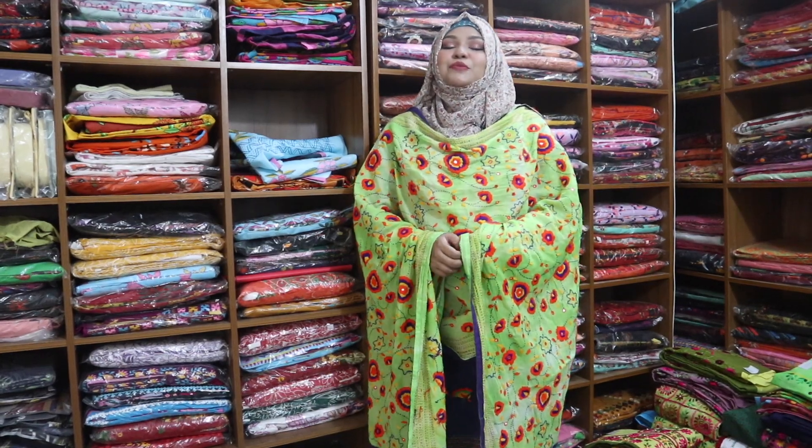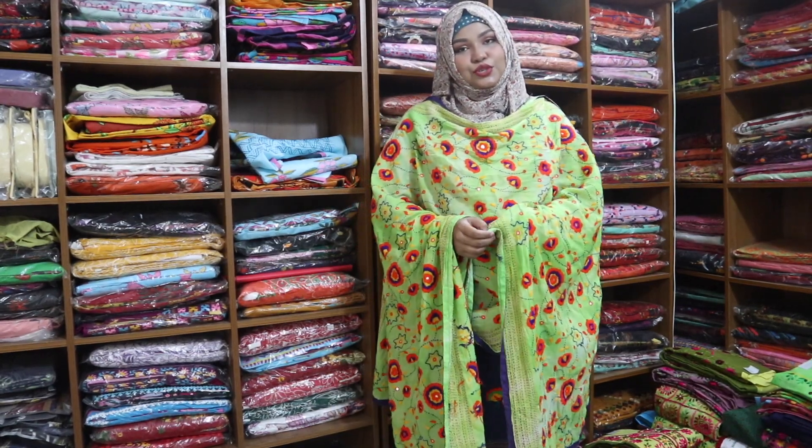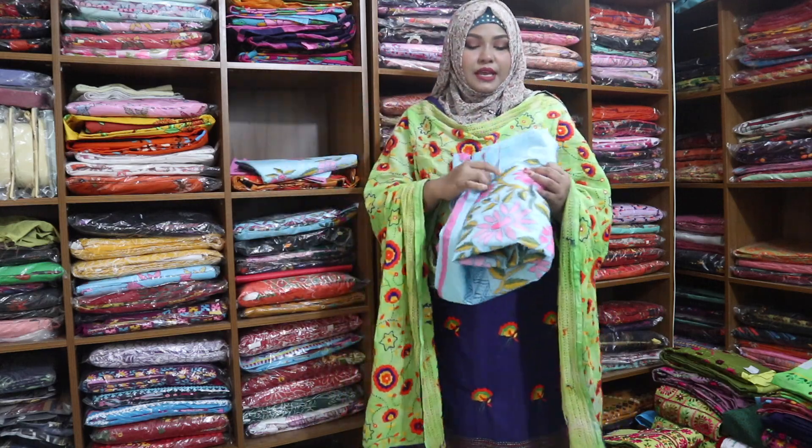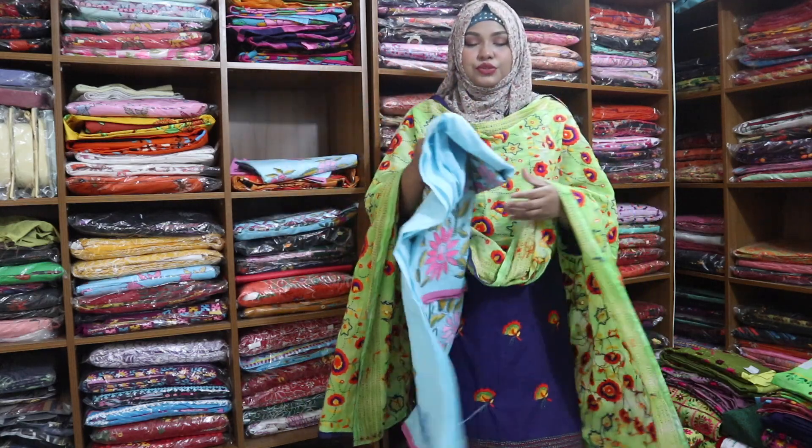Assalamu alaikum everyone! I'm Mona. I'm going to show you how to make a dress for design number 129. This is design 129, very beautiful color.